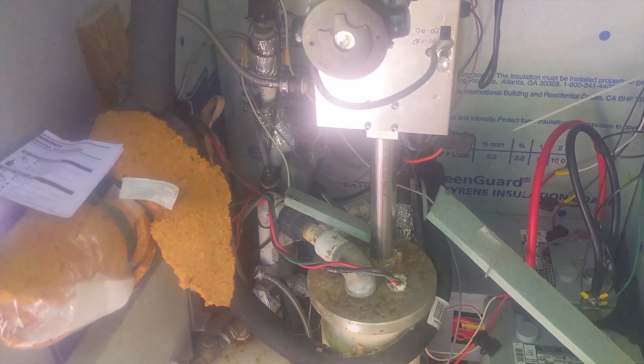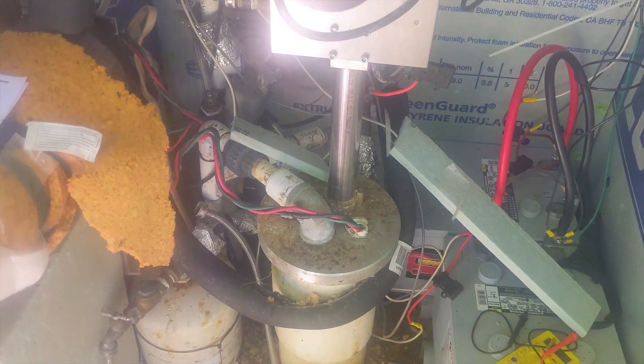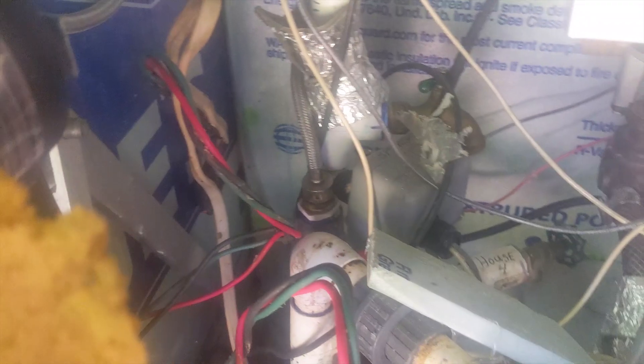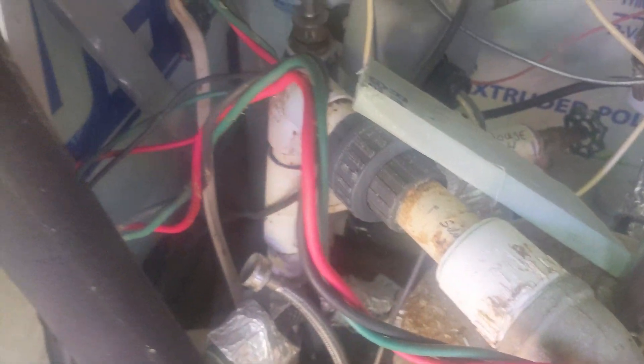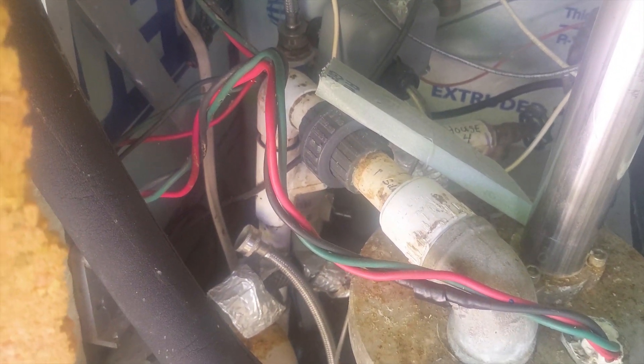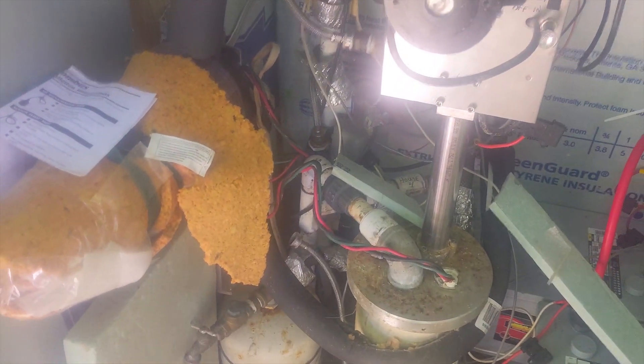We've got a lot of work to do in here — we're going to replace the well pump, but before we can do that we've got to replace the simple pump. We've got the Dankoff booster in here, charge controllers, disconnect, solar pipe, and we need to pull these batteries out. There's a lot of plumbing and filtering. The handle's in here — we go from inch-and-a-quarter to one-inch PVC.